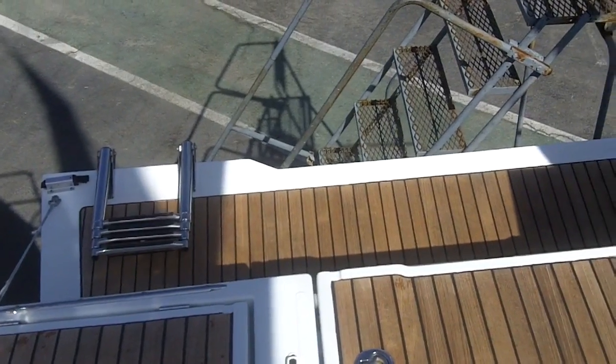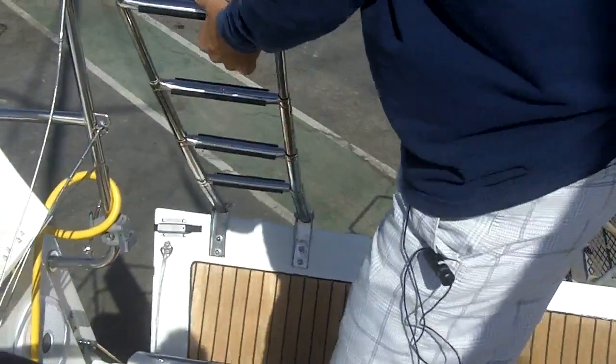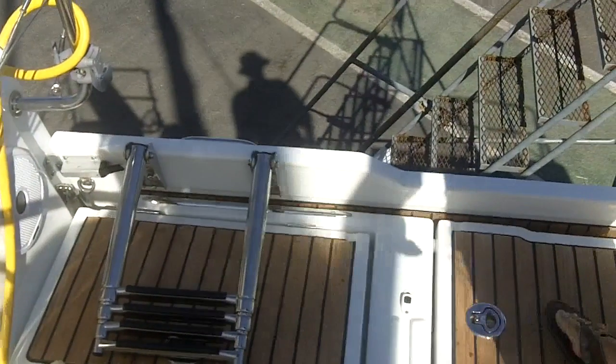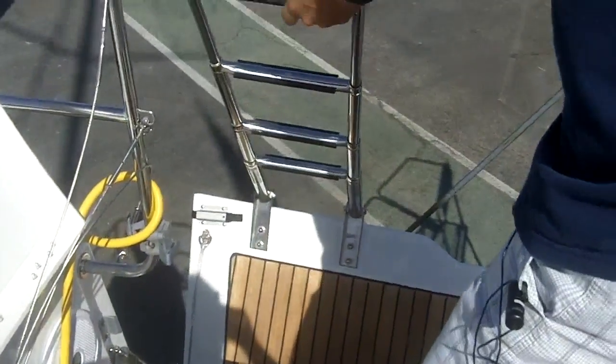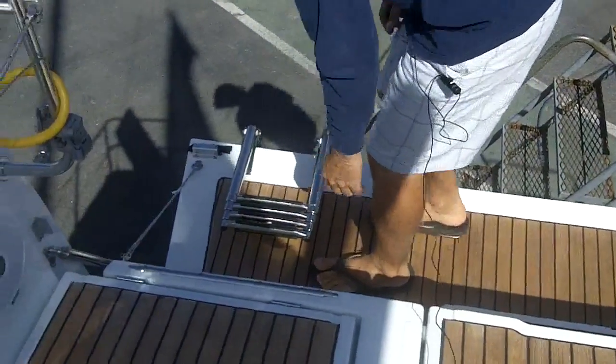To close this when you're underway, you just pick up the ladder and it lifts right up and locks in place. And now we're sailing. Put it back down — real easy — it locks and down she goes.